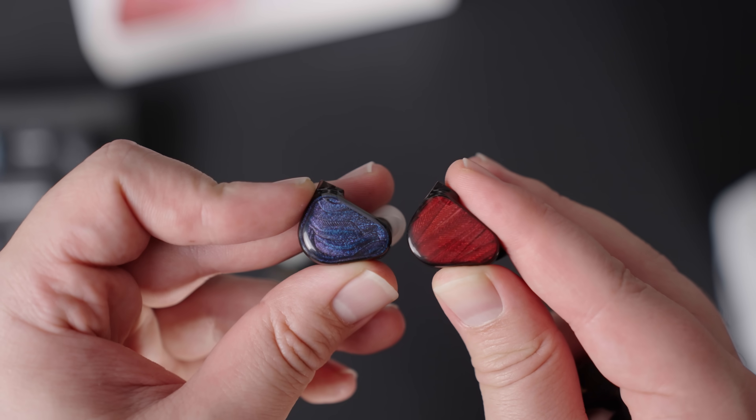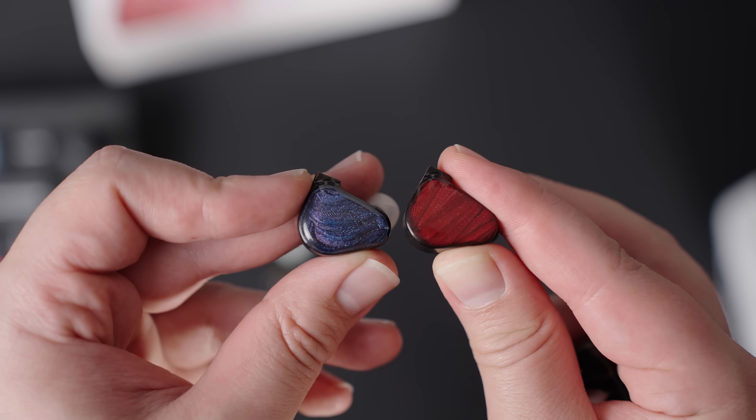And I get that you could also do this before with different products — like the other zero from Salnotes is something that you could have used, that's kind of similar to this one as well. And you could have also used other Harman-tuned IEMs, but these two have the same shell design and driver configuration, and I kind of think that that matters.